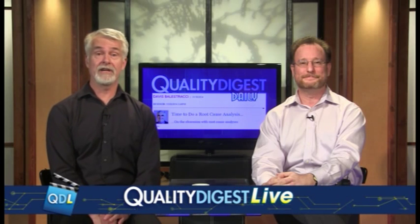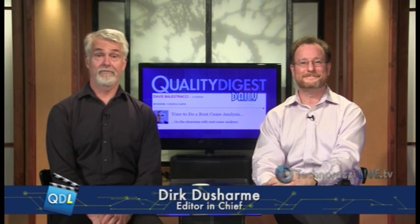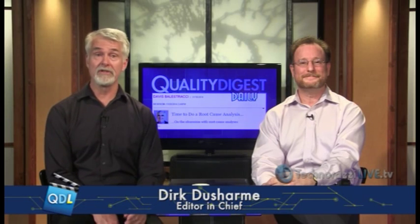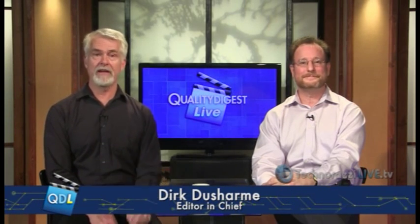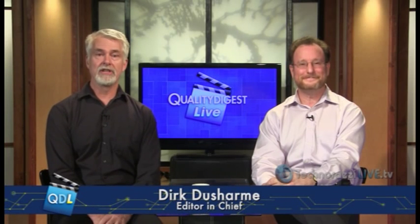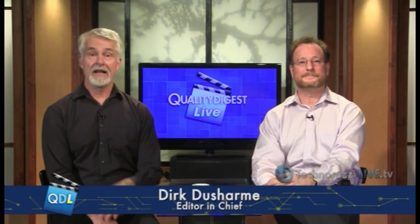A few weeks ago I had a chance to attend Capture 3D's user conference in Anaheim, California. And as usual, it was an awesome event. Some fascinating case studies on how 3D metrology is being used in a variety of industries. And of course, plenty of eye candy for metrology geeks looking at the latest ATOS products from German metrology company GOM. Capture 3D is GOM's distributor here in the U.S.